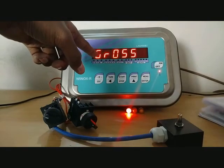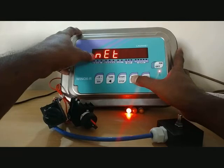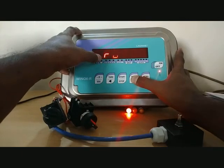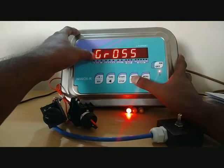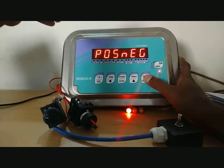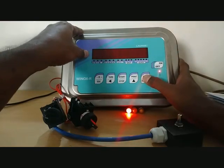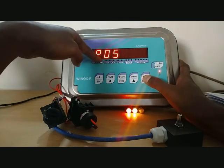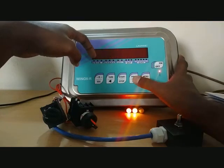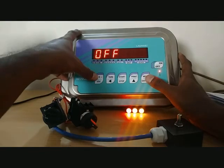For Set 1 you can choose whether the relay output should activate based on gross weight or net weight. We will keep it on gross. There is also a positive and negative setting: if you set positive and negative, the relay will activate in both directions — at positive 10 kg and also at negative 10 kg. For output 2 we will change it to normally closed and set it for only positive. For output 3 we will change it to normally closed and set it for only negative, so we can observe each function clearly.